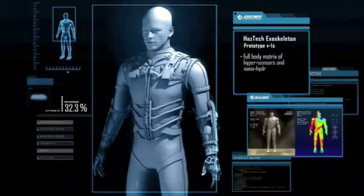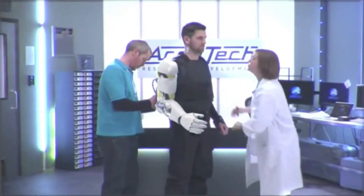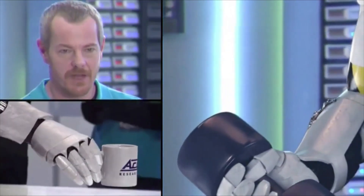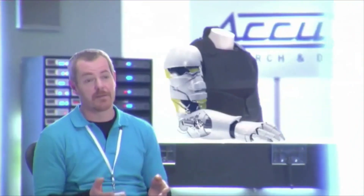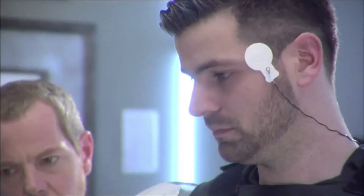Here we have a fully functional prototype arm, which will make up part of the HazTech exoskeleton. The exoskeleton is designed first and foremost to simplify repetitious, ergonomically challenging tasks. In this respect, it has interesting rehabilitative potential with the capacity to restore movement and muscularity where it may have been lost.